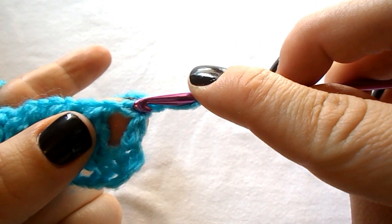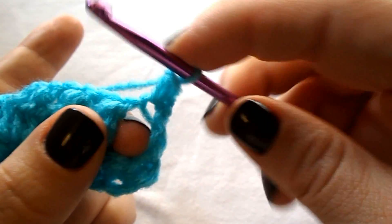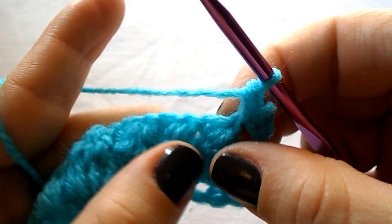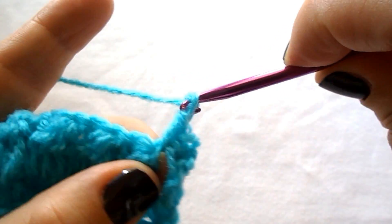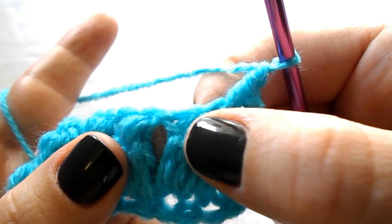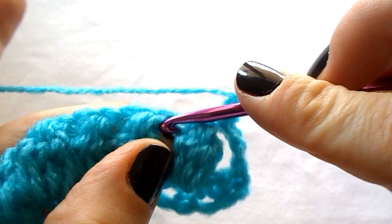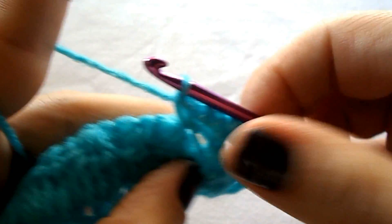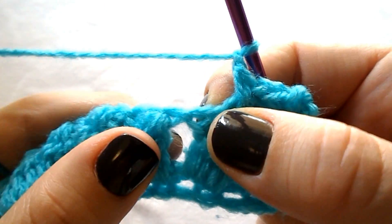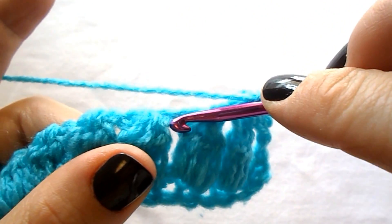Work a single crochet into the first stitch as the chain 1 is. Work a single crochet into the chain 1 space from the previous row. Work a single crochet into the first stitch, chain 1, skip the next stitch, and work a single crochet into the chain 1 space.